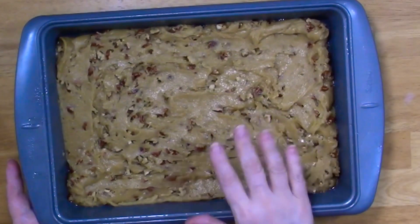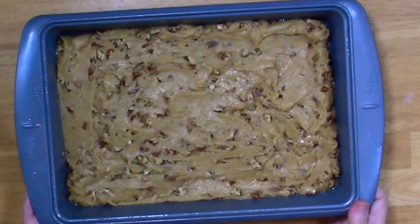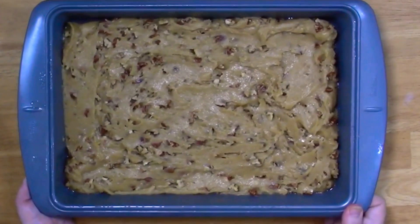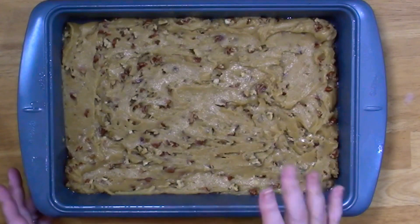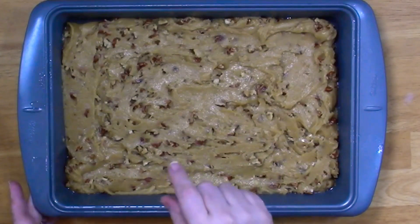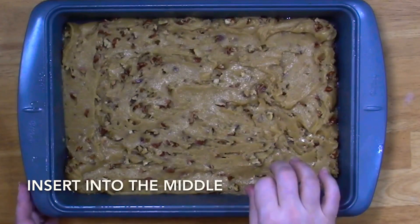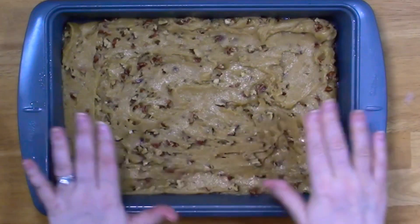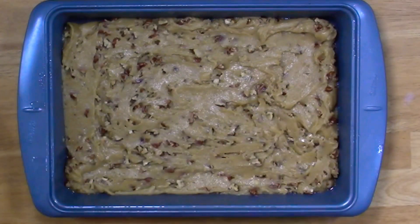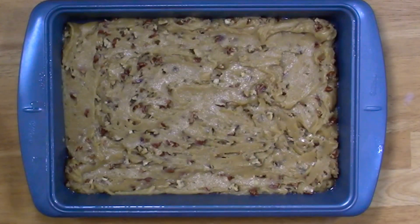That's it, folks. As you can see I just evenly spread it through and it's going in that 350 degree oven for — let me see — 25 to 30 minutes depending on your oven. I'd start checking it at 24 to 25 minutes. Remember, if you stick a butter knife, skewer, or toothpick in there and it comes out clean, it's done.